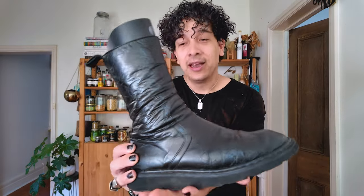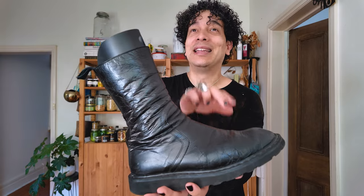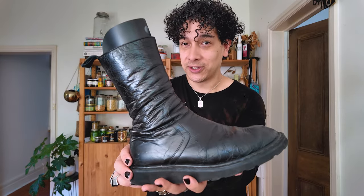Long time no see everyone, it's your old MajorCargon back at it again. This time with a closer look at these — a pair of Rick Owens Fall Winter 10 Gleam Creeper Boots.